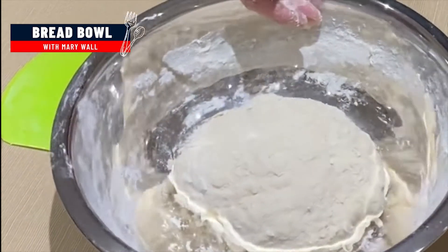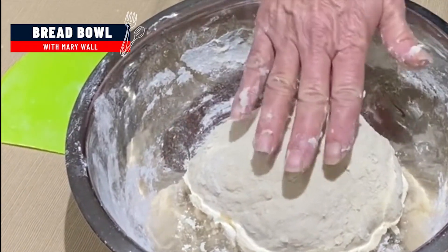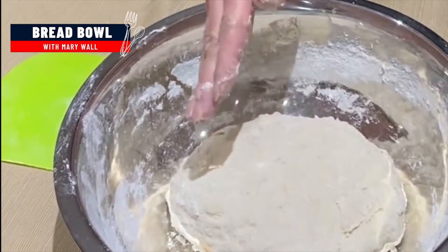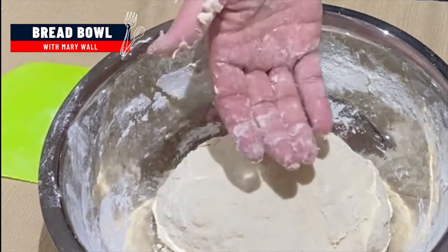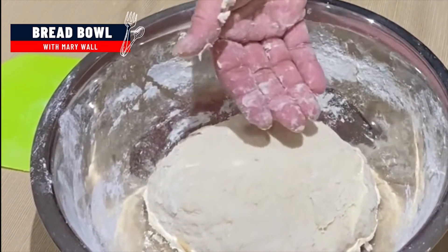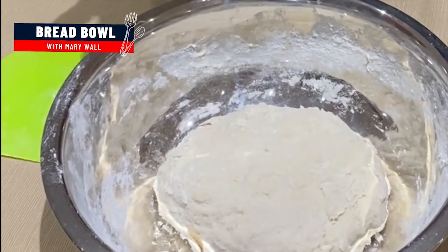If you want to make this bread and you really want to develop the flavor, you can punch this down after an hour up to two times. After the first rising, after the first hour, you punch it down, form it back into a ball, and let it rise again. It really develops the flavor.